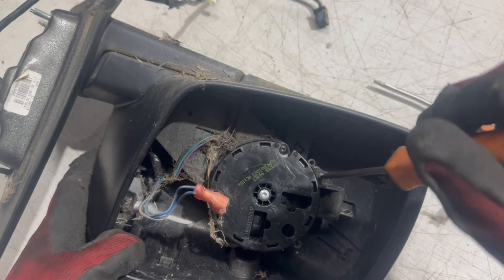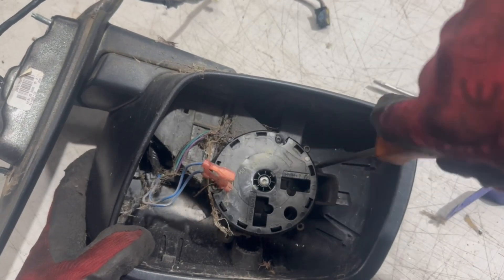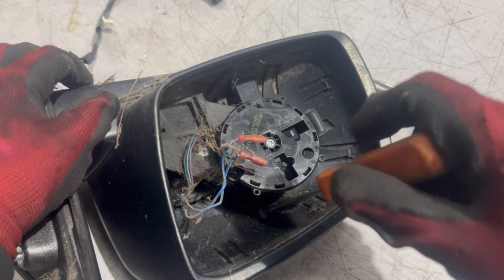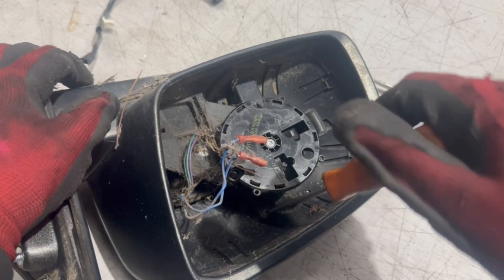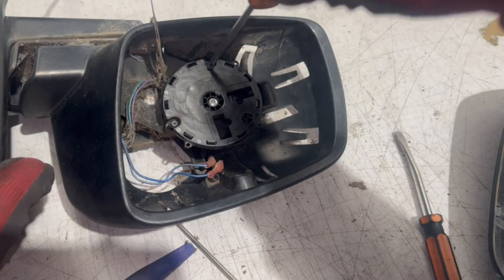This mirror can be completely dismantled to change the surround. For the assembly itself, once you remove these three Torx screws, you can take off the motor and unplug the motor.